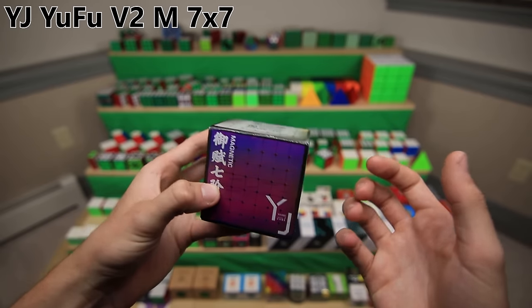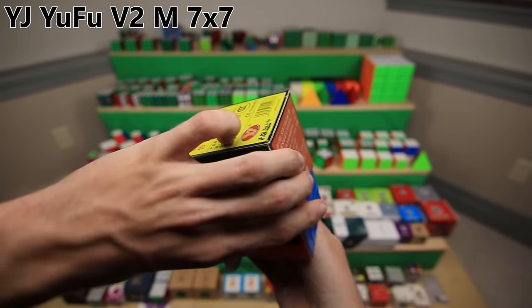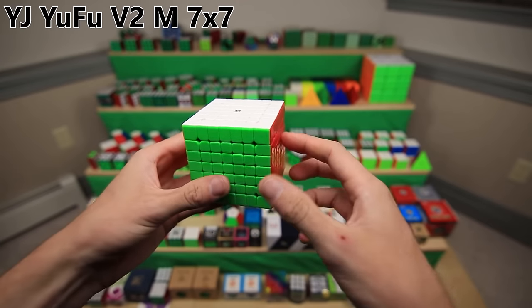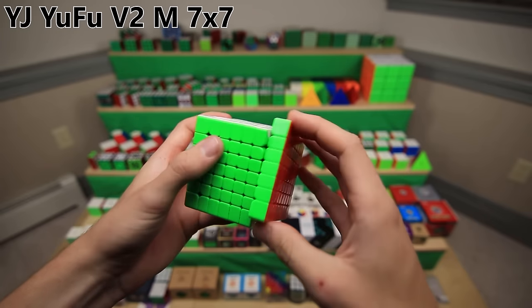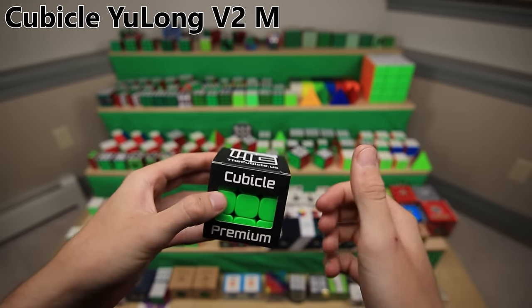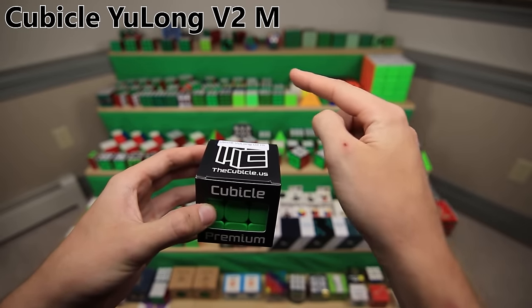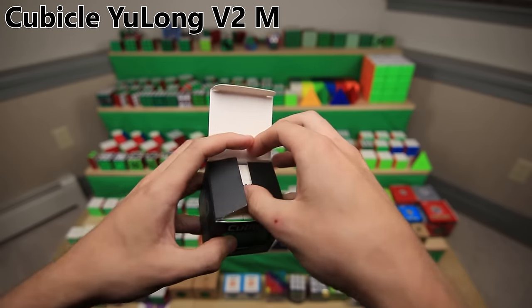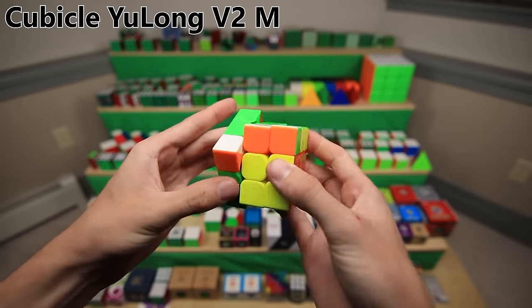This is the YJ Yoohoo V2 - actually a 7x7 - and I actually unboxed it for the first time in my collection video last year. I did a couple of turns on it and never really touched it since, but it does turn pretty well and it has magnets. The YJ Yoolong V2M - the magnetic second version of the YJ Yoolong, which I used the transparent version of to make those force cubes years and years ago. This is actually a Cubicle pro shot version, so they lubed it and set it up, and it turns pretty well.